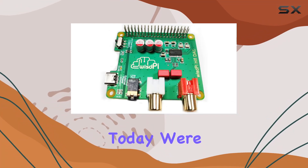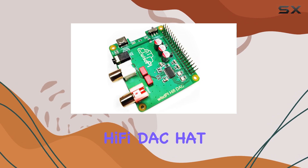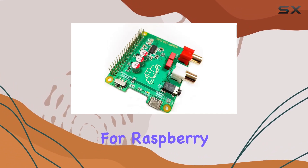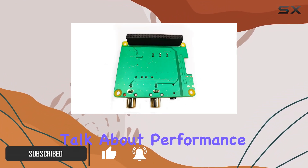Hey everyone! Today, we're diving into the world of high-quality audio with the Raspberry Pi HiFi DAC Hat. This sleek expansion board is designed exclusively for Raspberry Pi, offering broad compatibility from Pi 4 to 0W. Let's talk about performance.